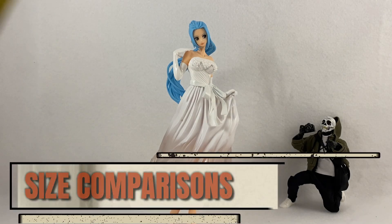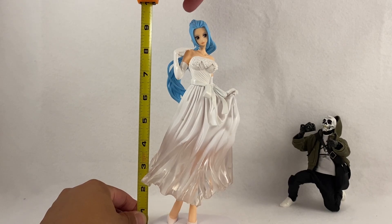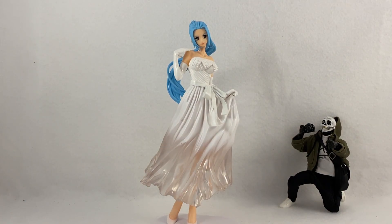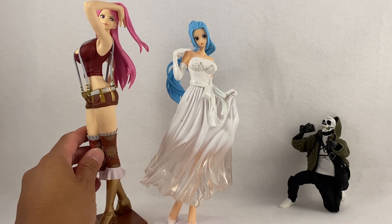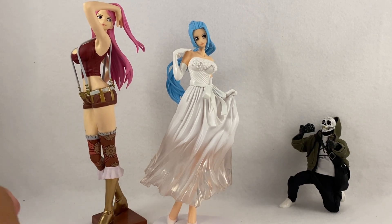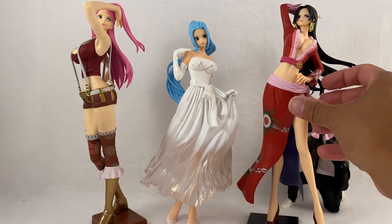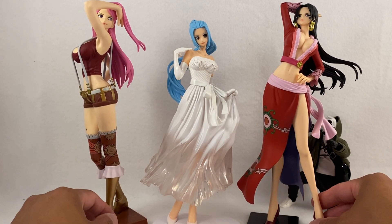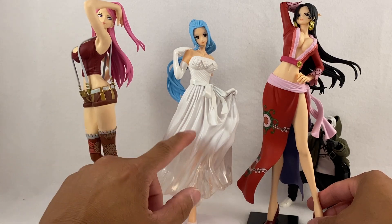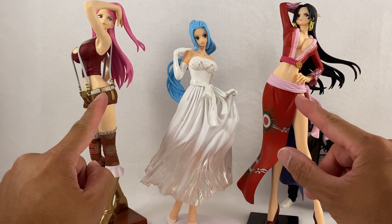Let's take a look at how tall she is and do some comparisons with other One Piece characters. She stands right about nine and a quarter to nine and a half inches — a nice height. In comparison, the Glitter & Glamours line is a better scale comparison. My last review was Jewelry Bonnie, and she is definitely taller. We also have a Glitter & Glamours Boa Hancock who was taller too. So this IEW series is a smaller scale — I believe she could be around one-eighth scale while the others might be one-seventh scale.